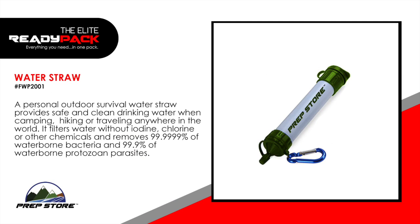Water straw. A personal outdoor survival water straw provides safe and clean drinking water when camping, hiking or traveling anywhere in the world. It filters water without iodine, chlorine or other chemicals and removes 99.9% of waterborne bacteria and 99.9% of waterborne protozoan parasites.